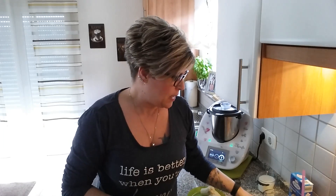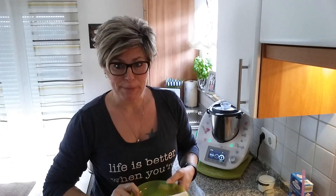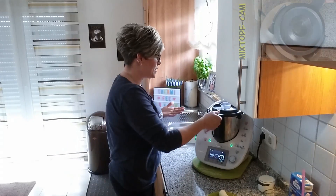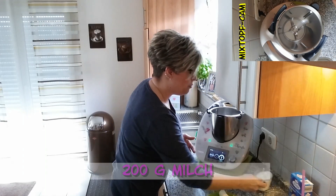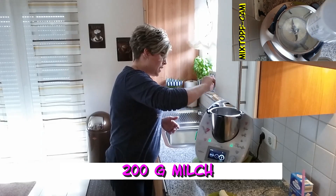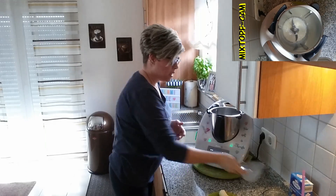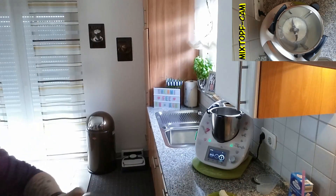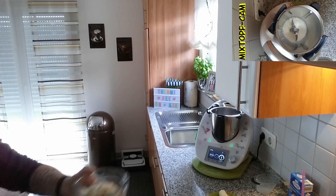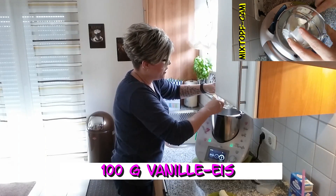Heute wird es geben eine Kinderschokolade-Banane-Milchshake. Und zwar nehmen wir wieder als Basis 200 Milliliter Milch bzw. 200 Gramm. Dann habe ich hier Eis, und zwar sind das 100 Gramm Vanilleeis.